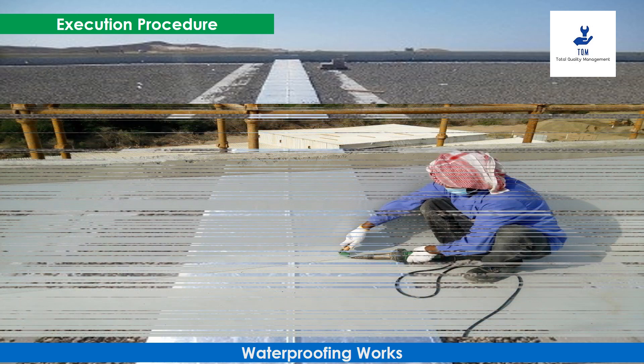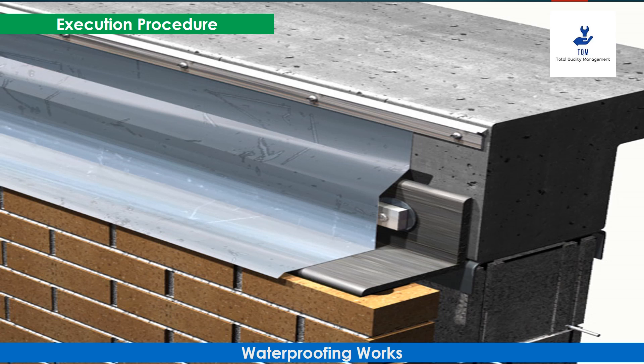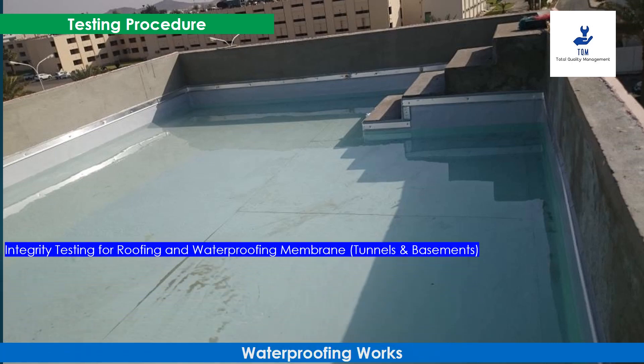Solar shield exposed type elastomeric with 260 GSM polyester fabric reinforcement shall be torch welded to the parapet. Aluminum flashing 50 millimeters by 1 millimeter thick with four bends shall be fixed with expansion bolts to the parapet. UV-resistant sealant shall be provided to close the gap after the aluminum flashing is fixed.